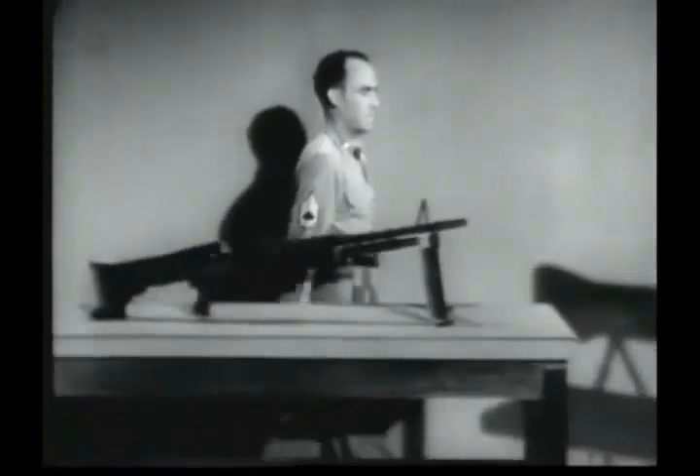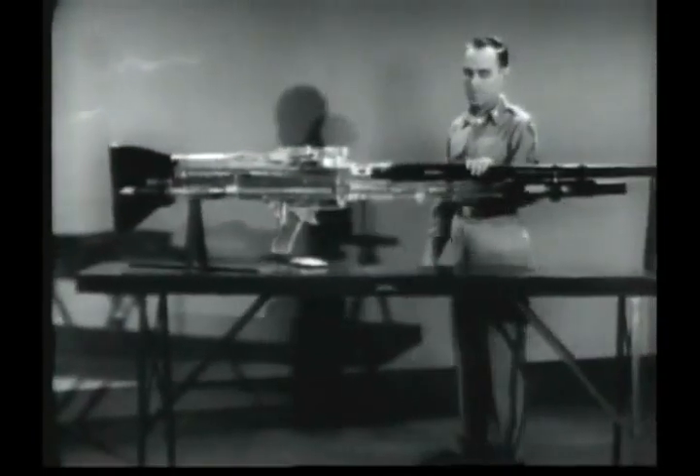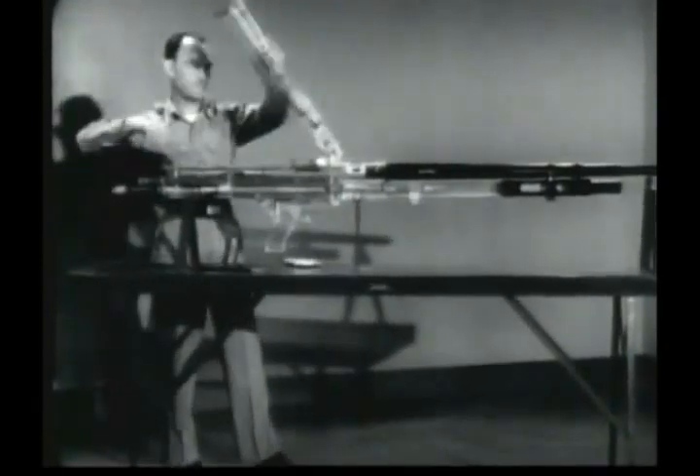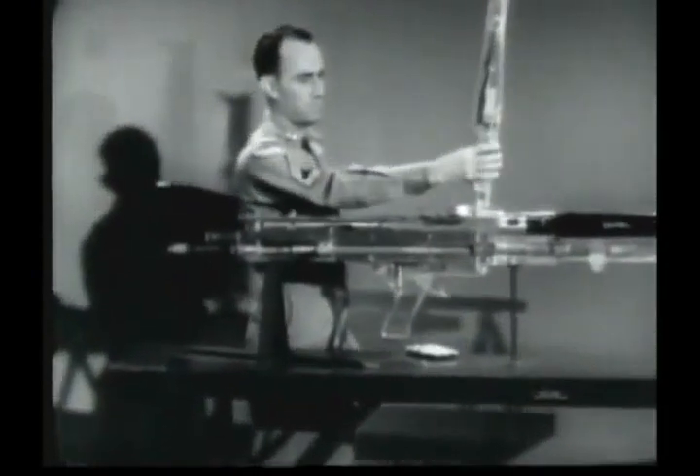With the help of an oversized model, we'll be able to see exactly what goes on inside the gun. In this film, the functions of the gun will be demonstrated step by step. But remember, in actuality, these occur very fast and overlap each other.